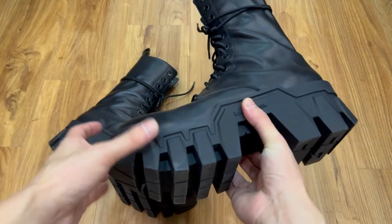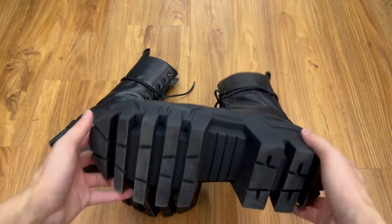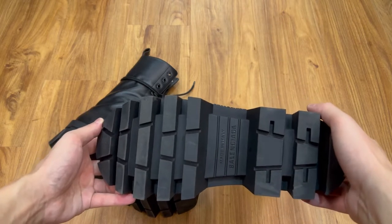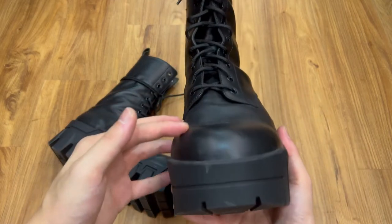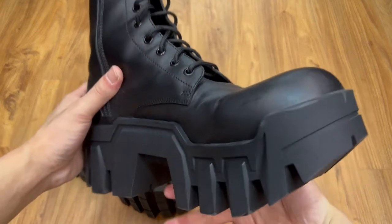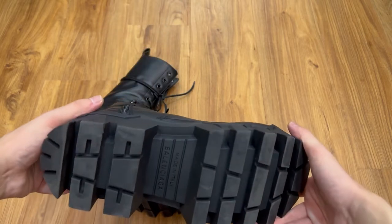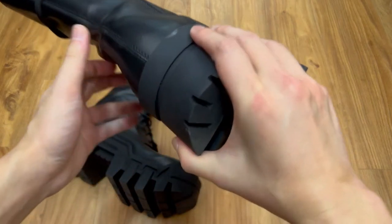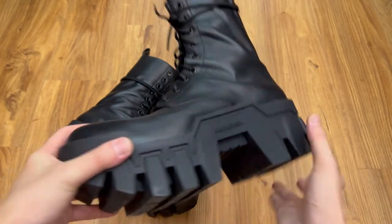It is made from 100% vegetal calfskin. The sole has an 80mm platform. It is a chunky design with a round toe cap. There are 11 eyelets. The sole is a thick rubber sole and there is a Balenciaga branded logo on the sole and below the sole. There are some pull tabs on the back of the boots. It is also made in Italy.